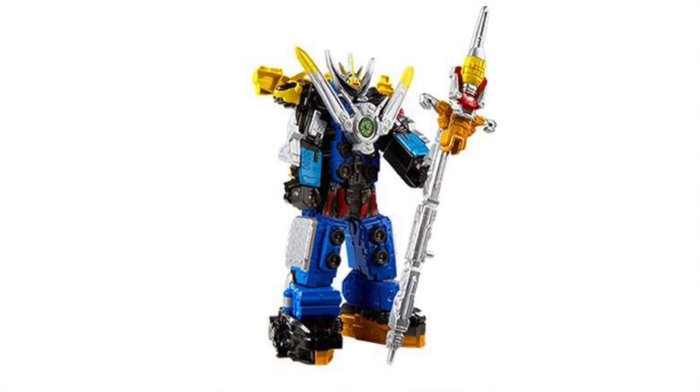First up, Beast Morphers-wise, we got a look at the Beast-X Ultrazord. This is the formation of all the core Rangers — Red, Blue, Yellow, and then Gold and Silver. But the one they're showing off here is not the combining one with individual modes. It's one of those standalone ones that has different sounds and stuff depending on what positions you put it in. I believe it's at $34.99.